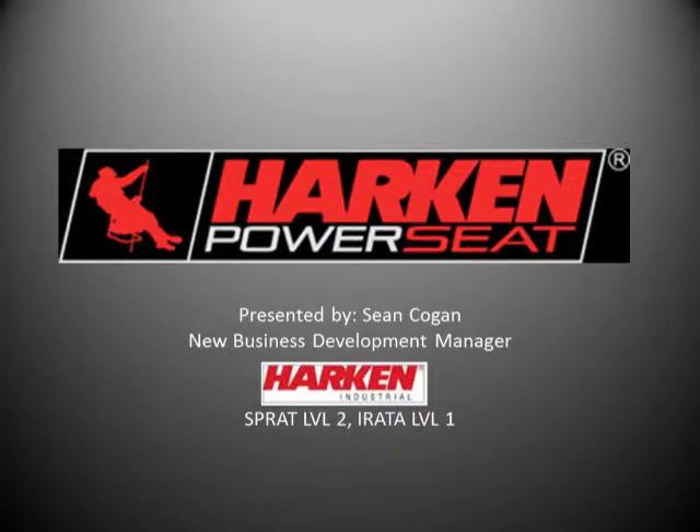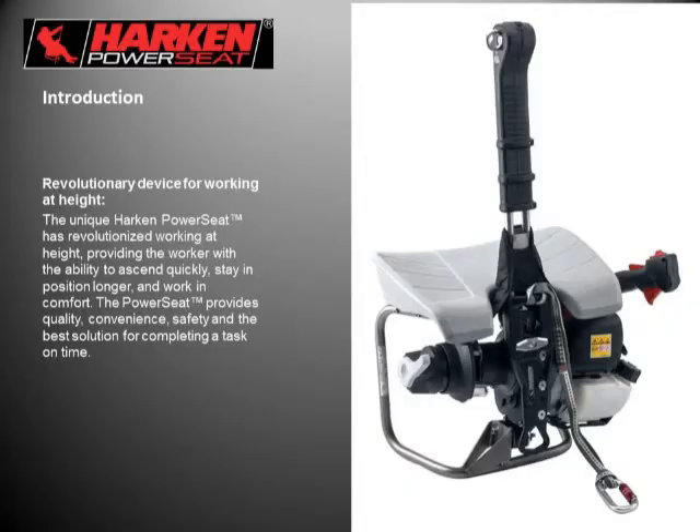Good afternoon, everyone, and thanks for attending. My name is Sean Kogan. I'm the new business development manager at Harkin. I'm a SPRAT Level 2 lead technician and a Level 1 certified rope access worker. Today we're going to talk about the Harkin Power Seat and some general configurations, some applications of use in different industrial environments or different job scenarios.